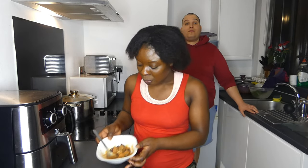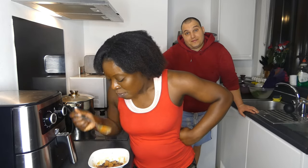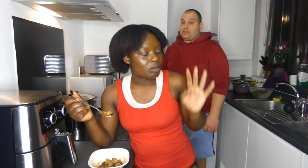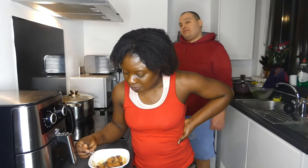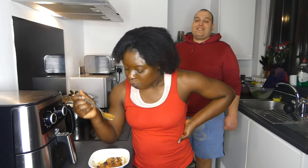You know what this food makes me think of? It makes me think of Nigerian food. It tastes exactly like that. I like it. Wow, it's really nice! I think this food would be good with bread.